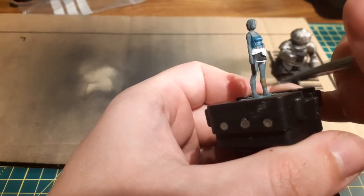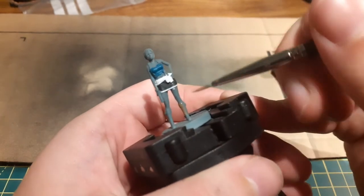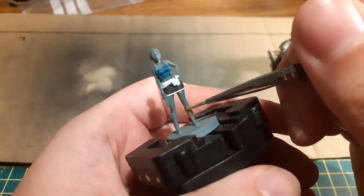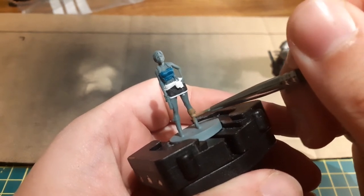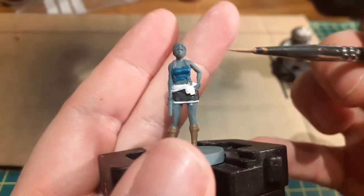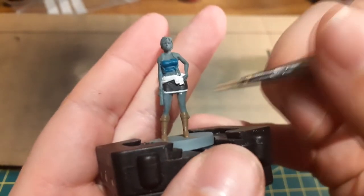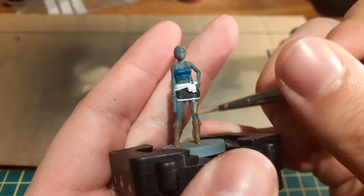I used Steel Legion Drab to paint all of her exposed skin on her legs, arms and head.